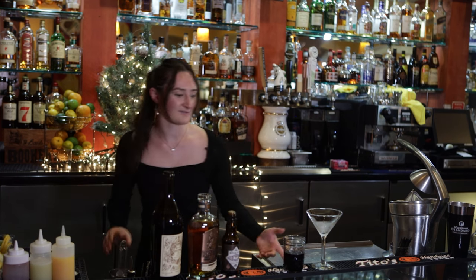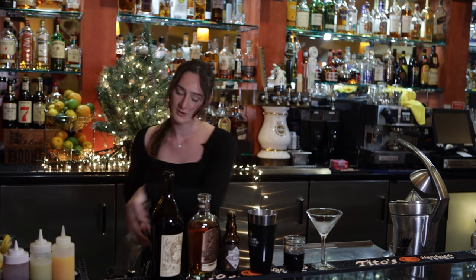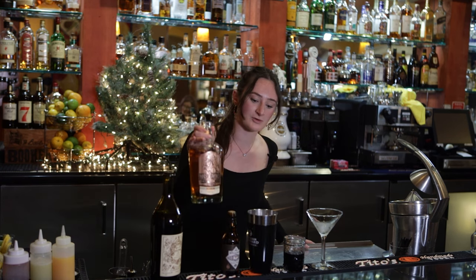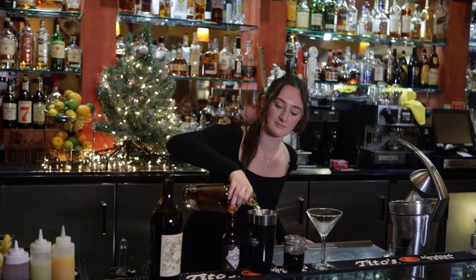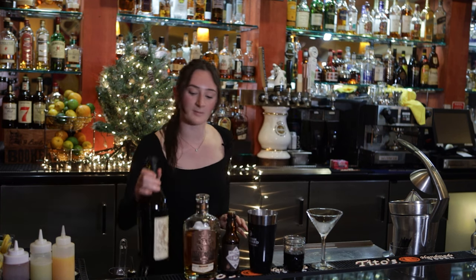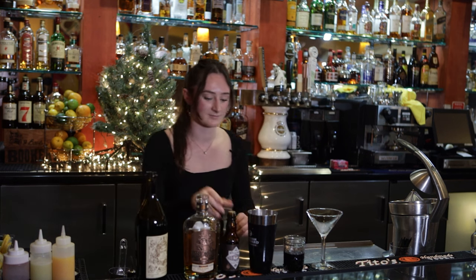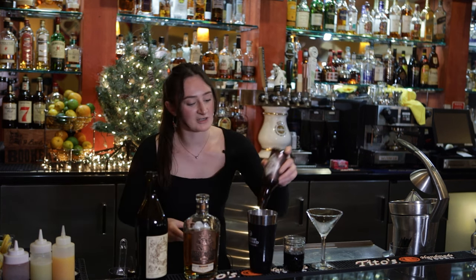We're gonna start off by getting some ice. We're gonna add a little bit of Horse Soldier right here, a little bit of vermouth, a dash of bitters.